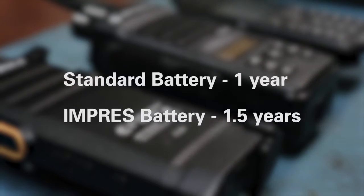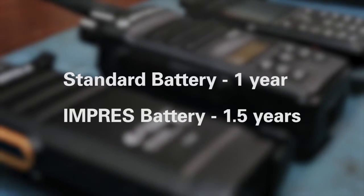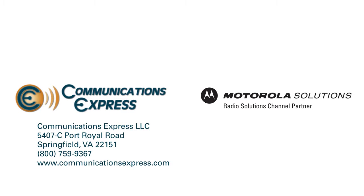Motorola standard batteries are backed by a one-year limited warranty. Motorola Impress batteries are covered for a year and a half. Contact Communications Express for more information on Motorola two-way radios, batteries, and service.